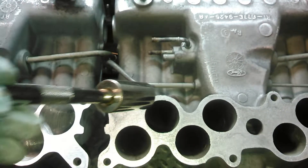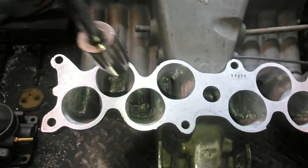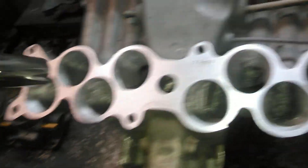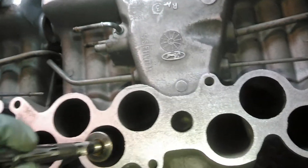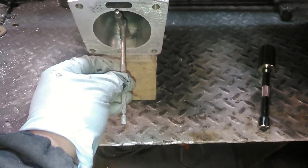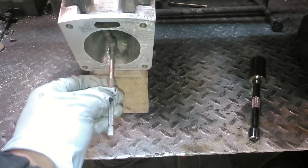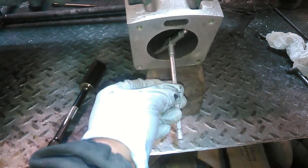Demonstrating with a 7/8 socket — a trusty socket — just showing how far that goes down on all the runners versus the stock, and also demonstrating the throttle body opening. This is 75 millimeter standard; you can go 80 with welding, and we can go 85.